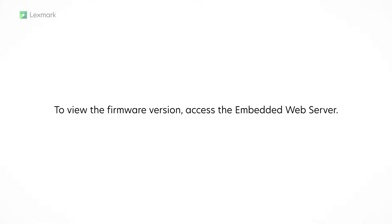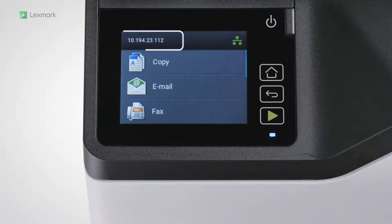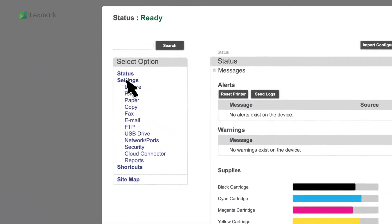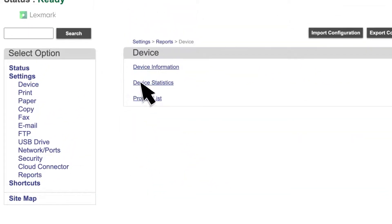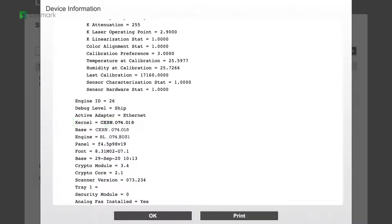To view the firmware version, access the embedded web server. Make sure that your printer and the computer are connected to the same network. From the home screen, view the IP address, and then on a web browser, type the IP address. Click Settings, Reports, Device, Device Information, and then view the kernel value. For example, see xpn.074.015 where 074.015 is the firmware version.